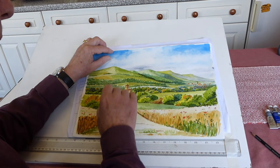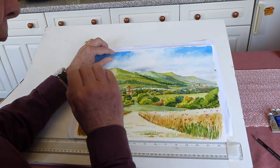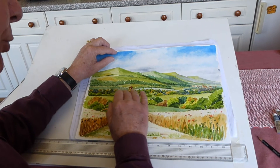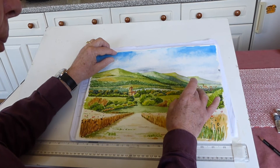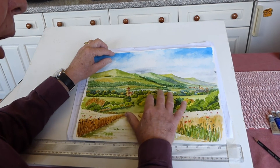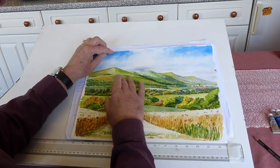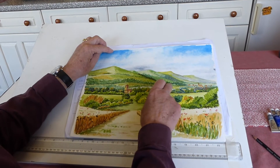And then as we go back, again, these are quite dark, but because they're smaller and have slightly less detail compared to here, you have the visual effect of going away. And then by the time we get to all these trees in the background, this is less and less detail.